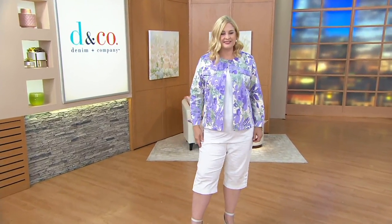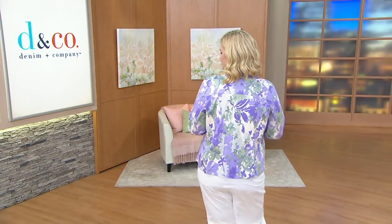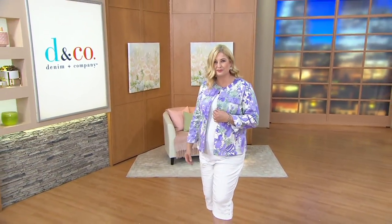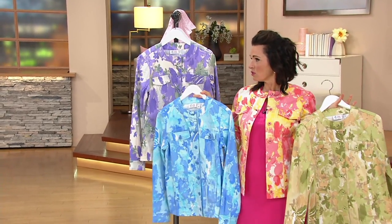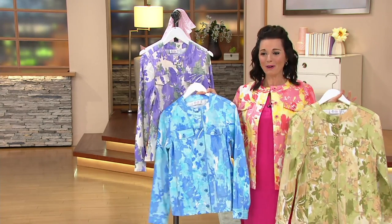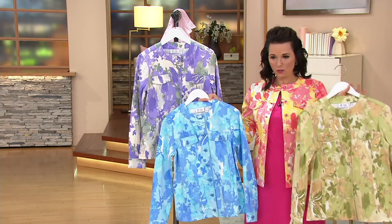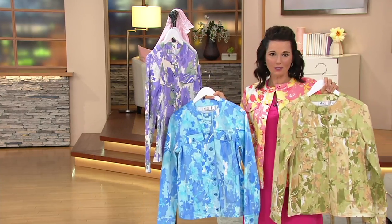Pam's got the lilac on. I have on the soft coral, but there is soft moss and soft blue as well. Three easy payments of $15.37. Machine wash, tumble dry on this too. The lilac is very popular — Pam looks so great in it, that color is really good on you. So there are your color choices: soft blue, moss, coral, and lilac. No wonder it's customer top rated.